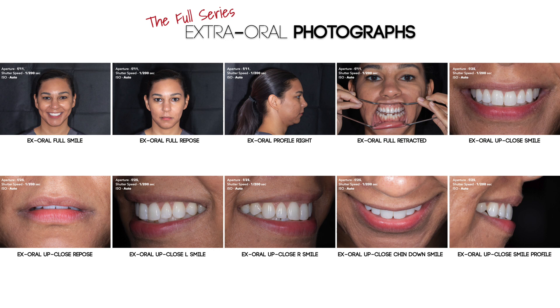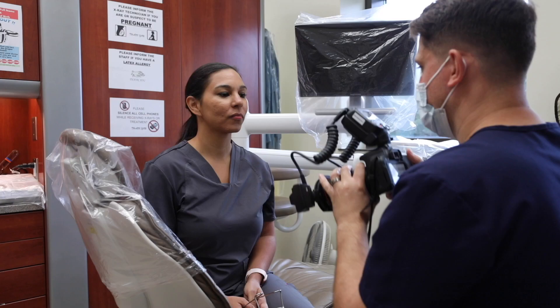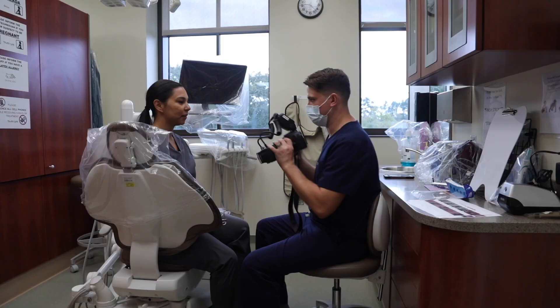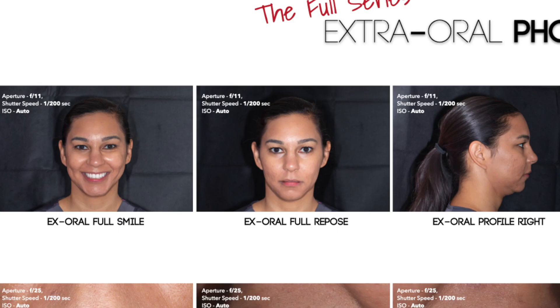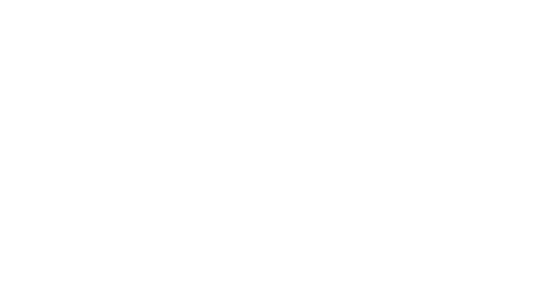Now we are going to move to the extra oral up close shots. For these, I will have the patient sit directly in front of me. I find it easy to have the patient sit on the edge of the dental chair and sit knee to knee with me while I sit in a chair directly in front of the patient. I make sure that our faces are at the same level so that my images are taken straight towards the patient and not angled up or down. For the extra oral full face images, we have been using an f-stop of f11. For these extra oral up close shots and for intraoral shots, we will switch our f-stop to f25.